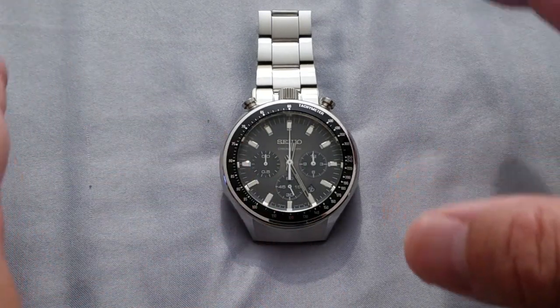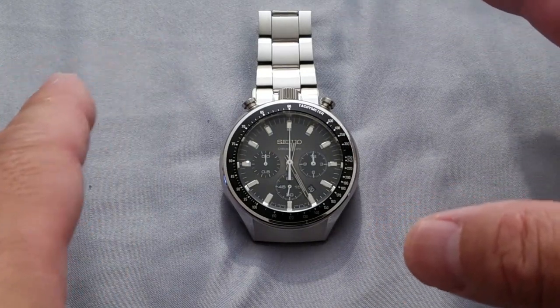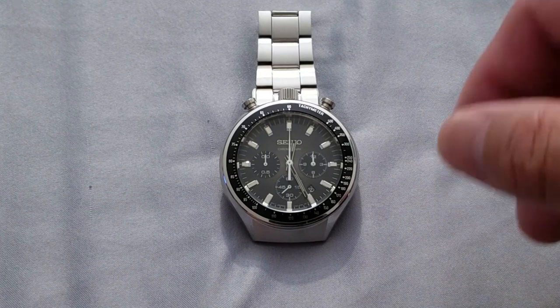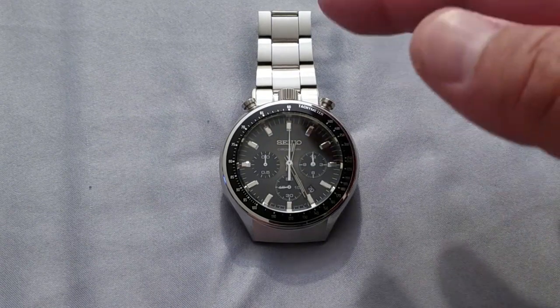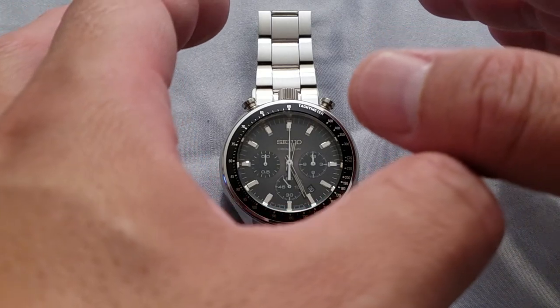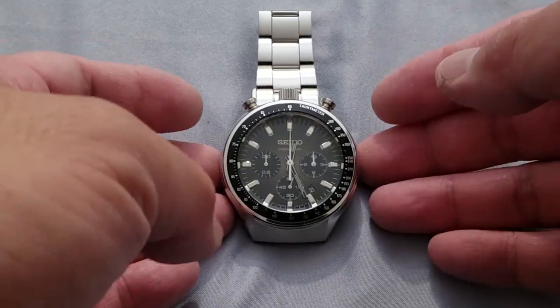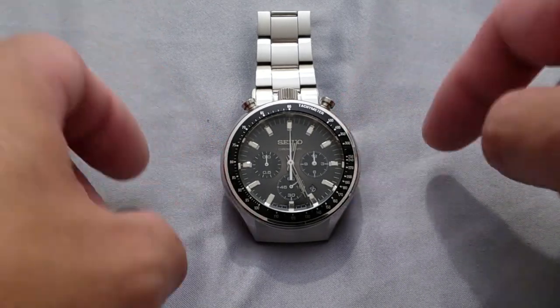I believe — I'm not 100% sure — these models were basically produced right around 2011 or 2014, somewhere around thereabouts from what I've been able to dig up. Right now it is September 2019, about midway through, so these are roughly between five to almost nine or ten years old. But they're still ticking, work great, and I think they're quite collectible because you do rarely see these pop up on the market.